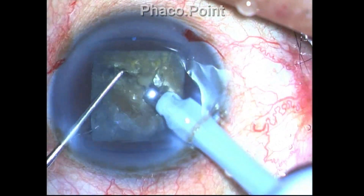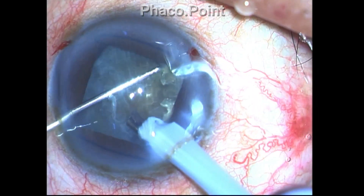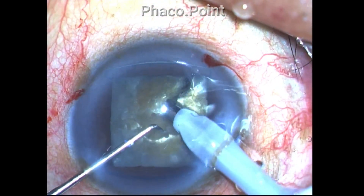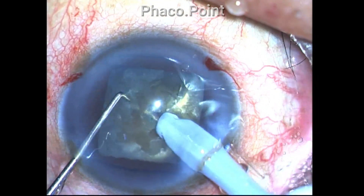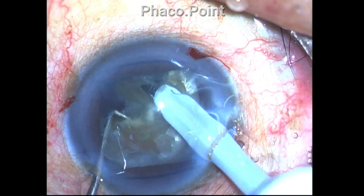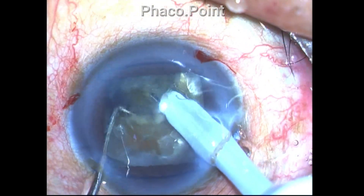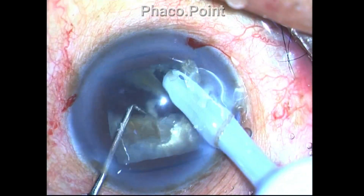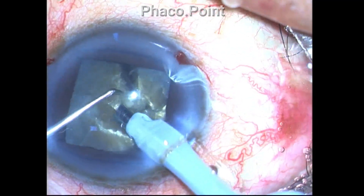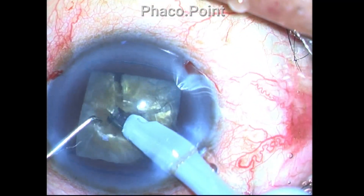The large mass of the nucleus and the shear forces that exist between the capsule and the large nuclear mass is the primary reason why rotation of these large nuclei is usually quite difficult. It's not that you have not performed a proper cortical cleavage hydrodissection.